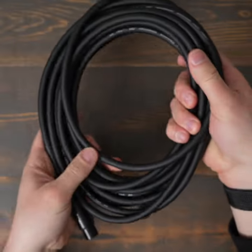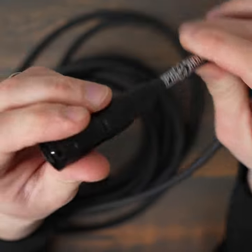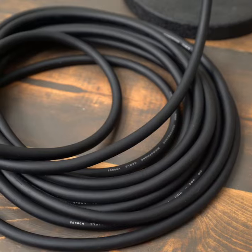In this video we are going to take a look at PigHog 20-foot XLR cables. I've tested a lot of different XLR cables and these have been the highest quality, most overbuilt cables I've found at a decent price.